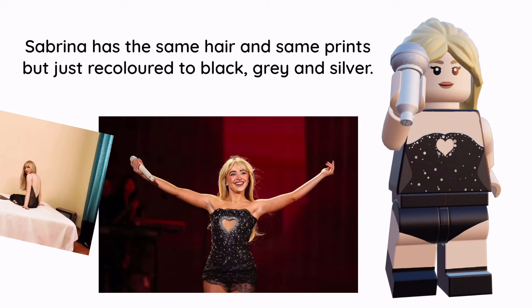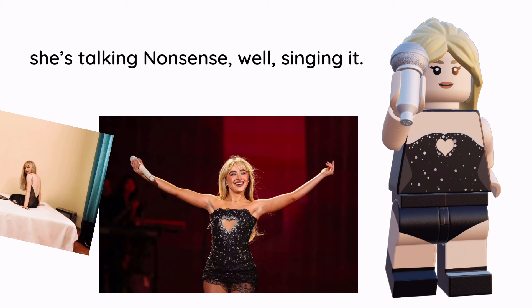Sabrina has the same hair and same prints, just recoloured to black, gray, and silver. She has a silver and white microphone and she's singing nonsense while performing.